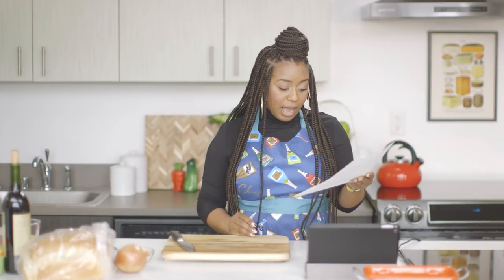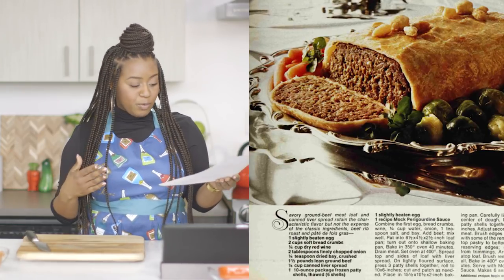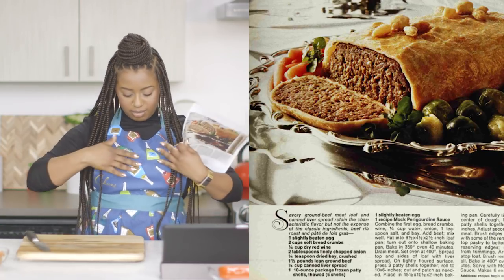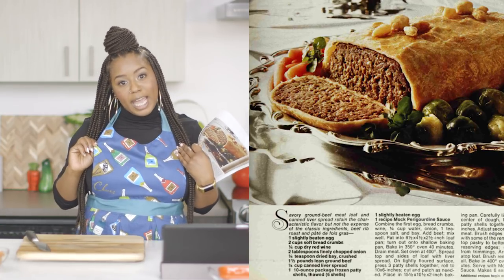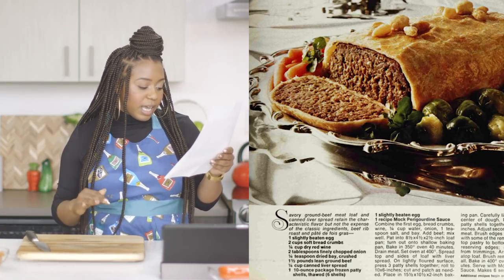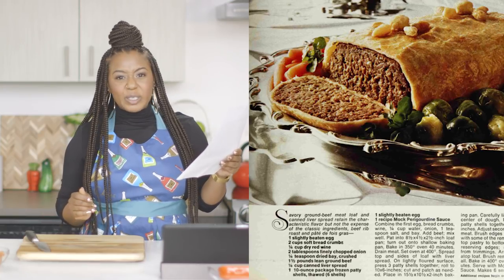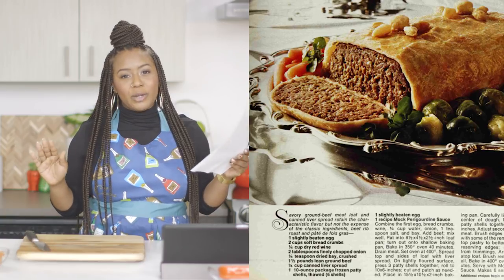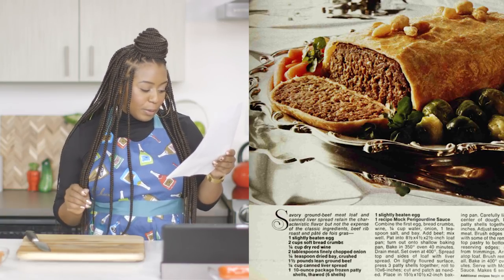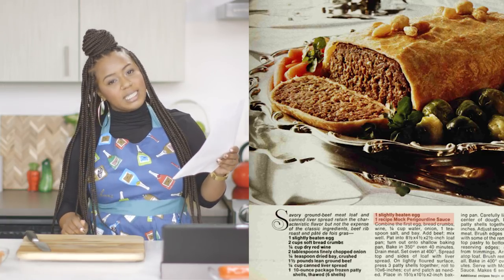Going through the ingredients ahead of time: it requires eggs, soft breadcrumbs — which I've never worked with before, usually I have dry breadcrumbs — red wine, and then onion, bay leaves, beef, canned liver spread which I have never touched. I know liver is healthy for you, so that one's a little bit of a question mark. Frozen patty shells, a slightly beaten egg, and a mock periguordine sauce.